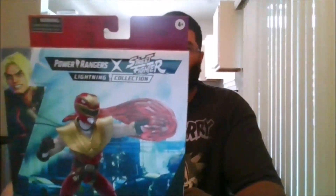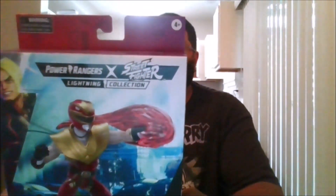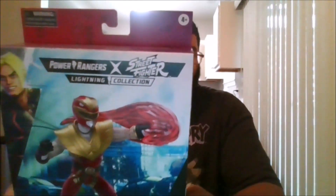Hello, this is MKFan49 with another review. Today we will be reviewing the Power Rangers Lightning Collection Cross Street Fighter. This is the morphed Ken Soaring Falcon Ranger.